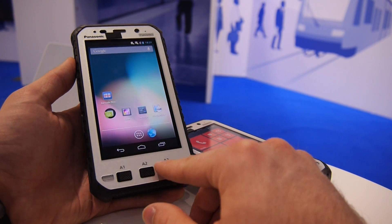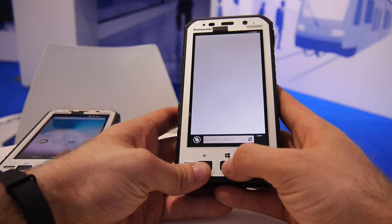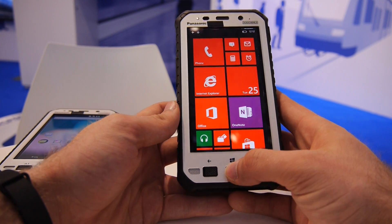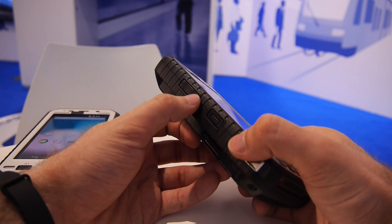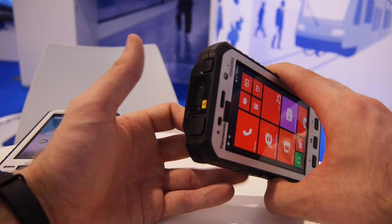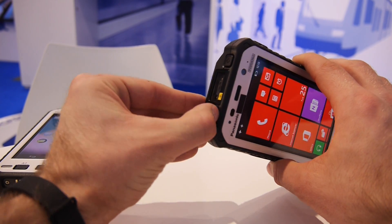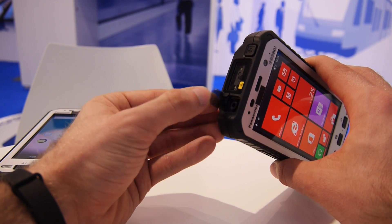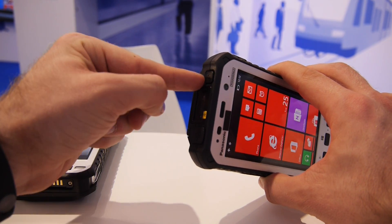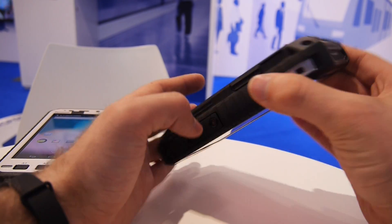On the side there are several buttons: the back button, the Windows button, and the search button for Windows 8, which is quite handy. There's also volume control. On the top is the bar scanner button — pressing it turns the bar scanner on. There's a headset port on top as well, behind a small waterproof flap that needs to be closed tightly. On the side you also have the power button and a dedicated camera button.